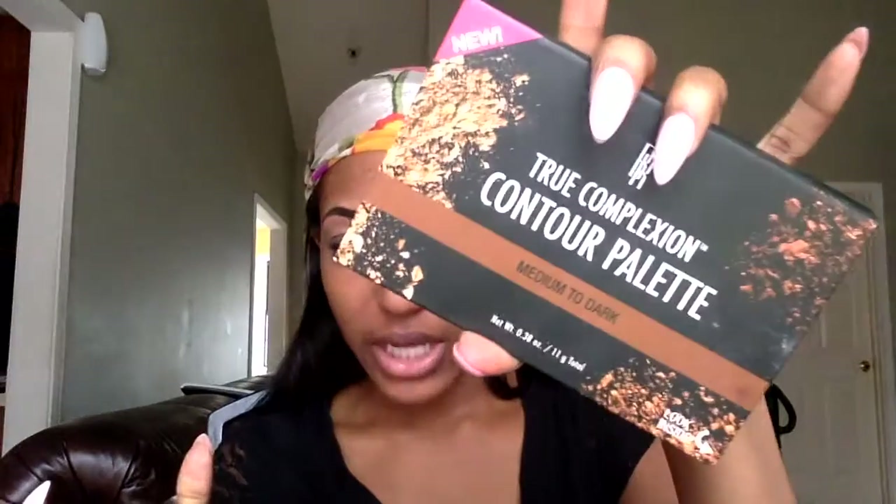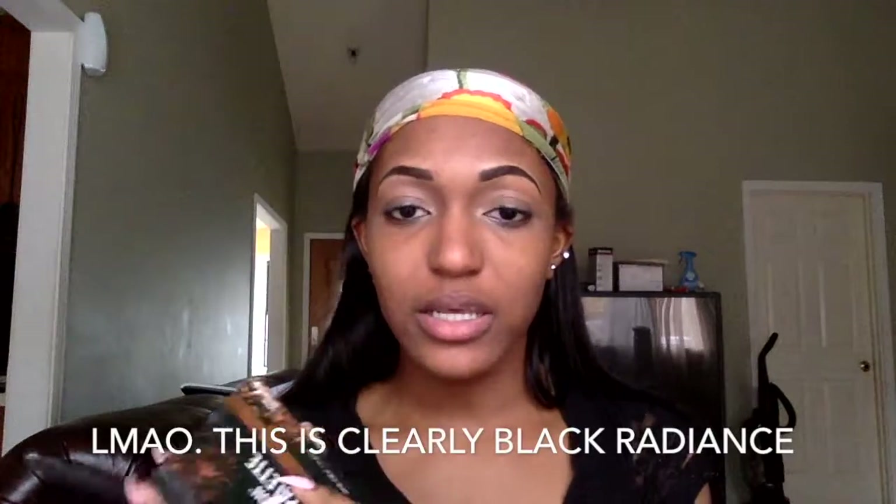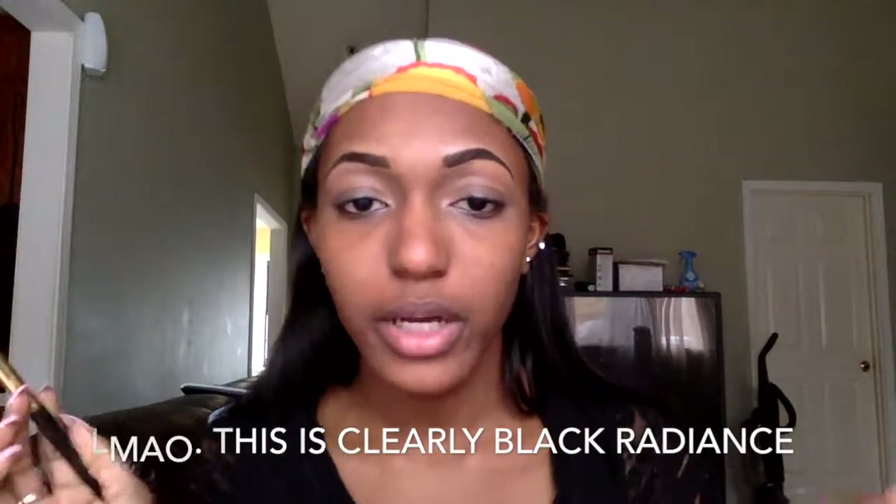I'm going to be taking my Console Palette by BH Cosmetics and use this on my eyes. I'm going to go in with the console color in the crease of my eyes, and then I'm going to go in with the sculpt color.